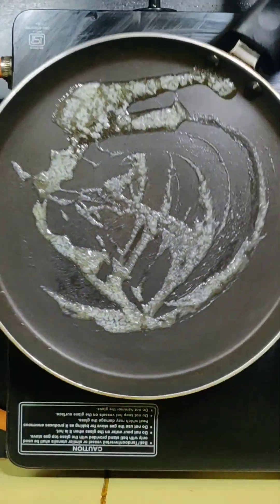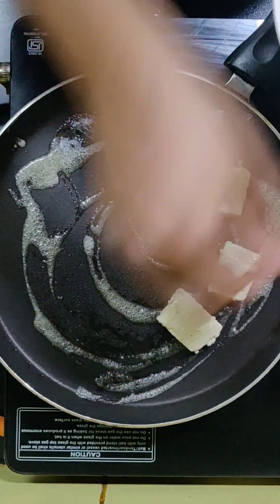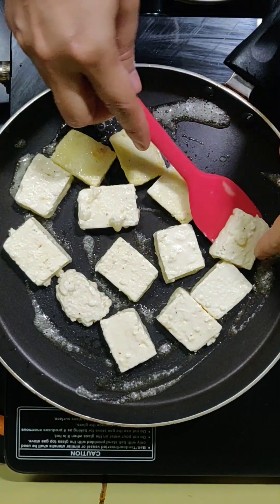I have taken the Paneer, cut it into cubes, added a little bit of cornflour and salt. That's it. Now the gas is on and the pan has butter. We will fry the Paneer cubes well.